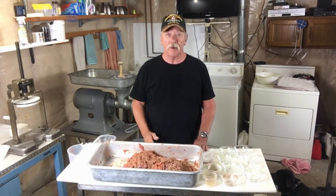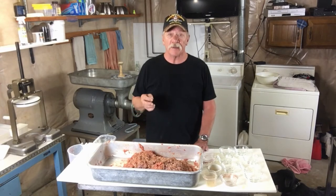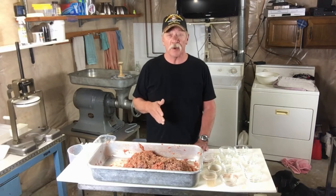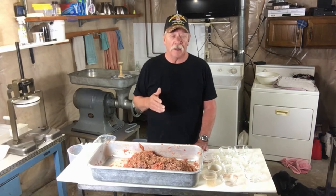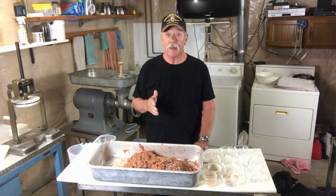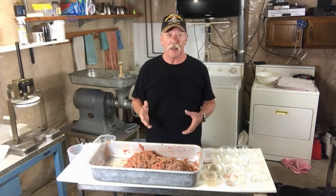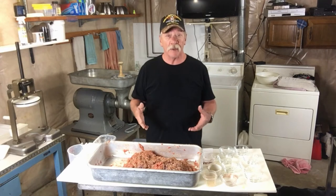I also added Instacure number one to this — a little bit less than two teaspoons. It's generally one teaspoon for five pounds, because we're going to smoke these. You don't have to add the Instacure if you're not going to smoke them, or if you're going to smoke them for a short period of time. The rule of thumb is you need the internal temperature to reach 160 before three hours, and then you're not supposed to get any botulism that way. I always use Instacure — better safe than sorry.